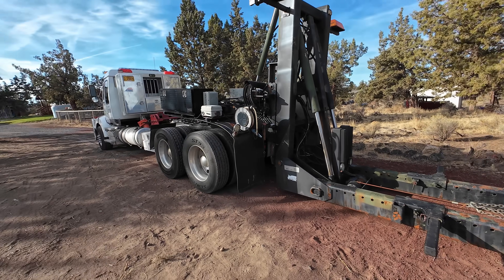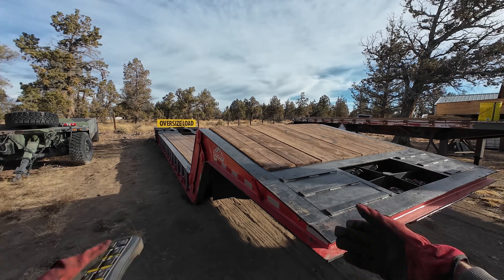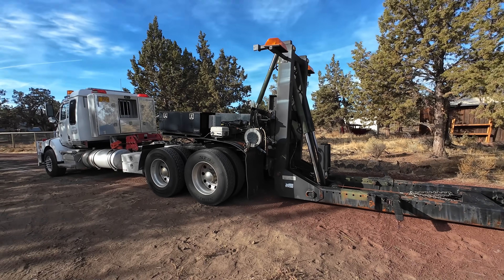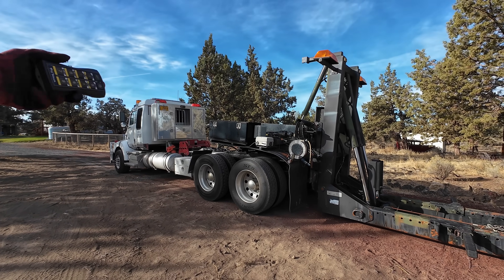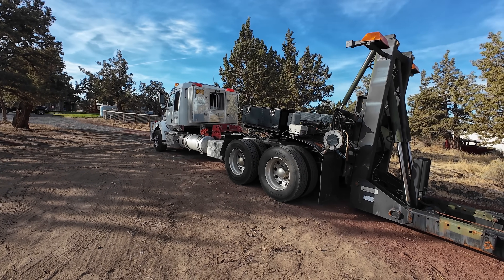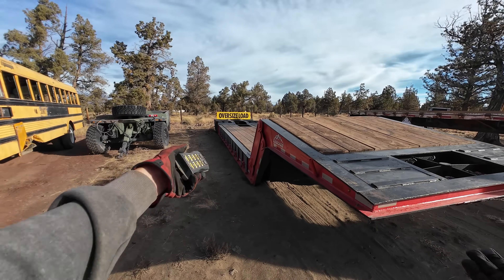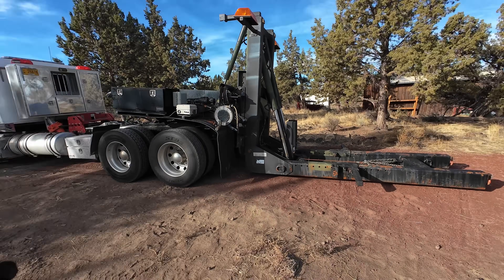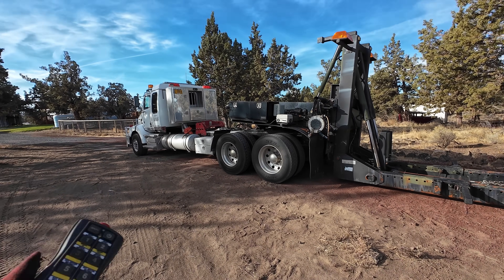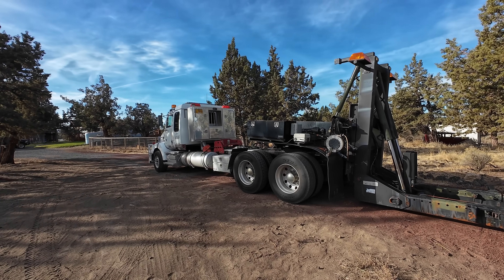When we moved up here to Oregon, I had a low bed trailer with a sliding axle, a True Hitch, and a white Freightliner sleeper truck set up to do heavy towing - super heavy towing, not normal haul equipment. That was my plan for Cascade Heavy Rescue, which is why the business was named that when I moved up here. But while we were in the middle of our move, the truck caught on fire and burned to the ground, and we lost everything with that.